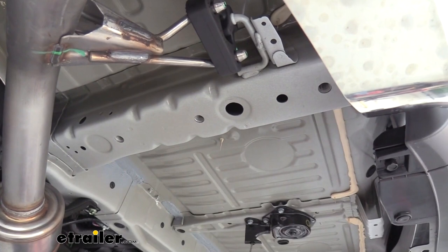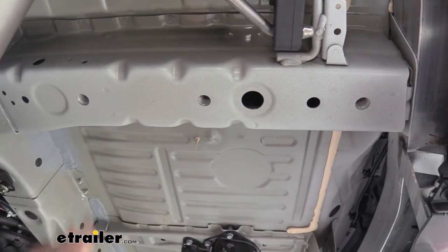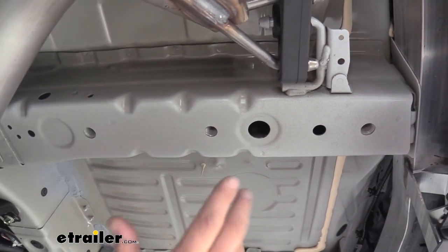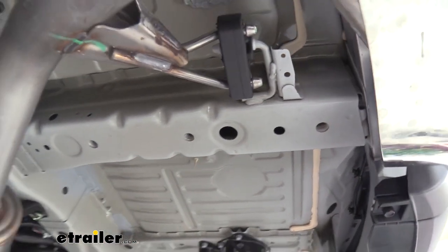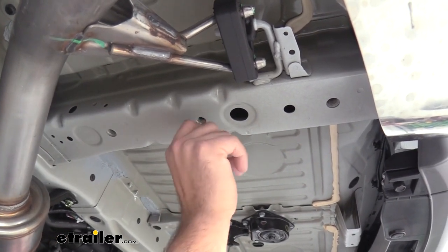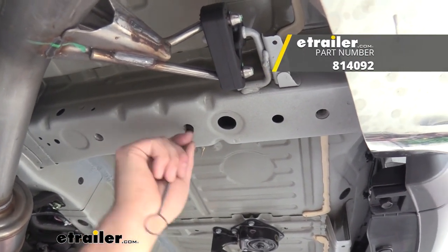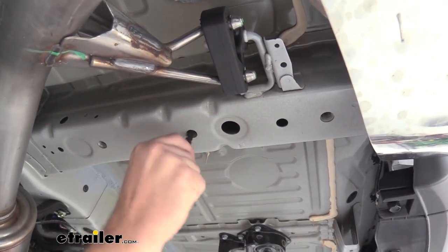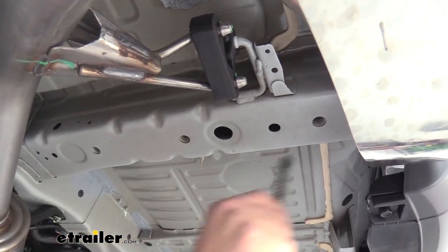With the spare tire lowered, go underneath the vehicle where you can see the weld nuts already in the frame rail — that's where we'll attach the hardware to hold the hitch up. On a newer vehicle these are pretty clean, but if you have some miles on it, road grime, dust, and debris can cause issues getting hardware in. I recommend taking a tube brush — we have those at eTrailer — and cleaning out those weld nuts. A penetrating oil or a cleaner that's safe for paint works fine to clear out any grime.